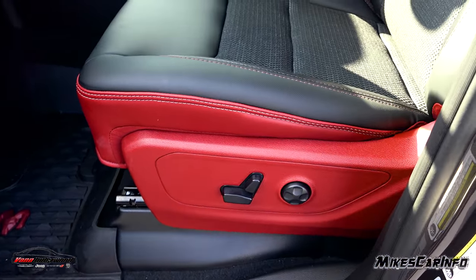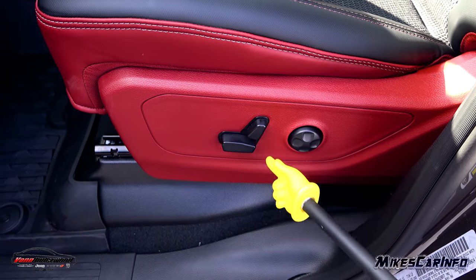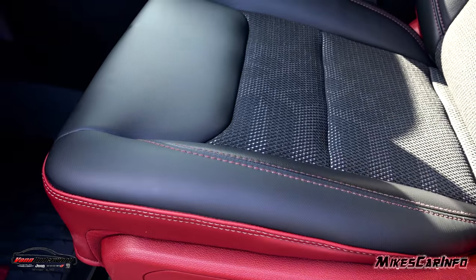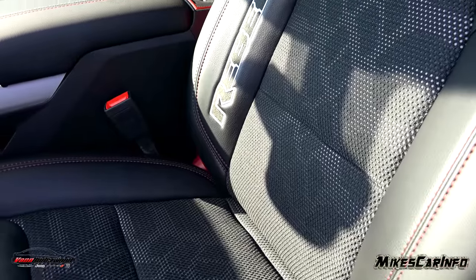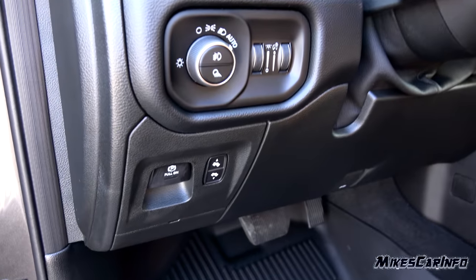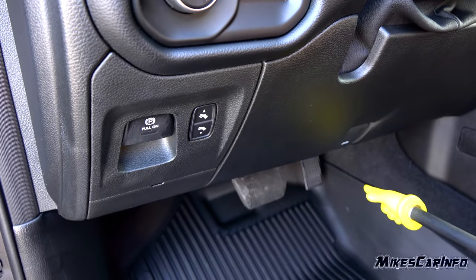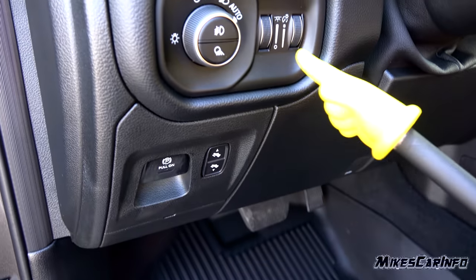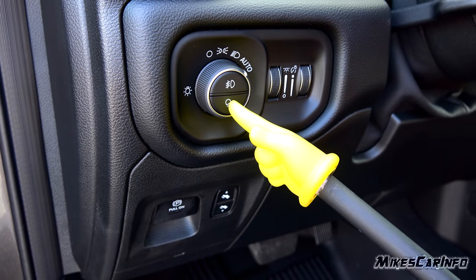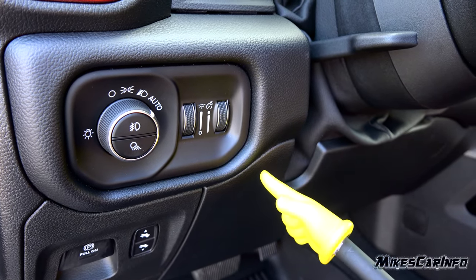The driver gets a power seat instead of manual — you can go up and down, forward and back, tilt the back, and there's a four-way lumbar adjustment as well. To the left of the steering column you have the electronic parking brake and adjustable pedals — your accelerator and brake can move in and out. Headlight controls offer off, parking light, on, and automatic modes. Fog lights are controlled there too, along with bed lights, ambient lighting dimmer, and interior gauge lighting dimmer.